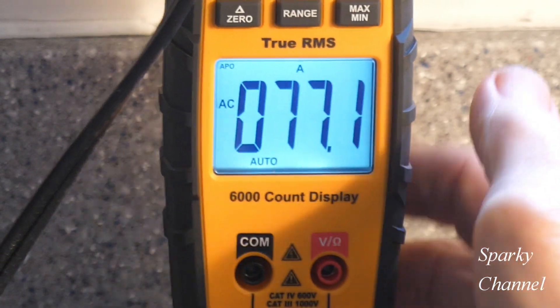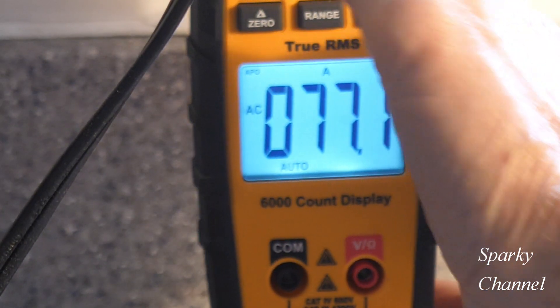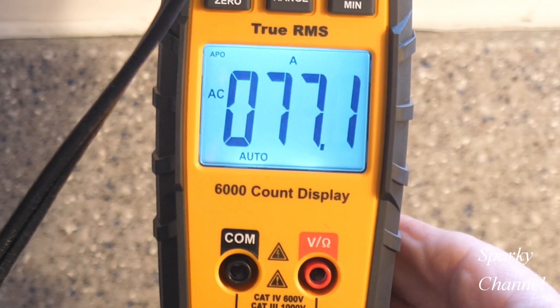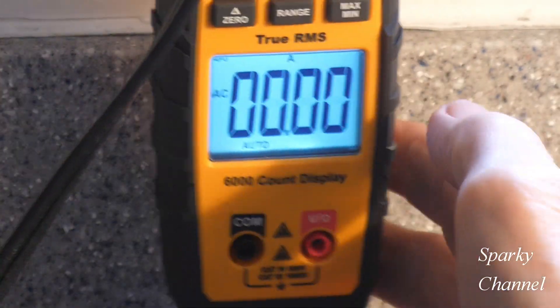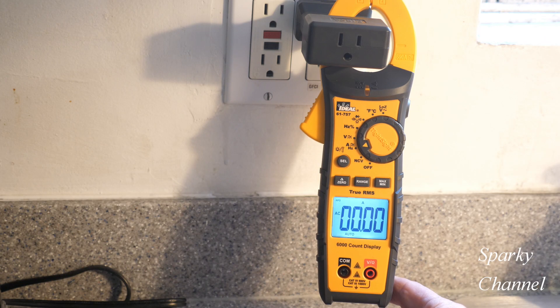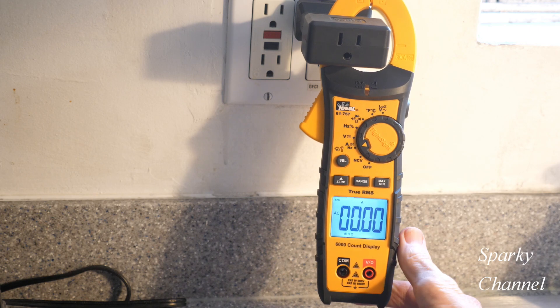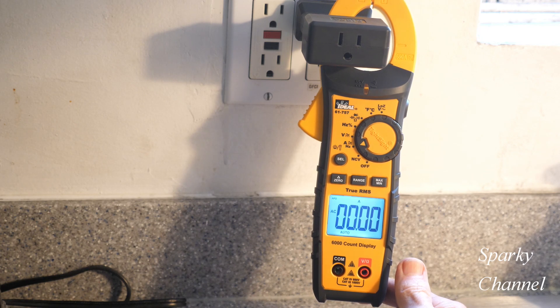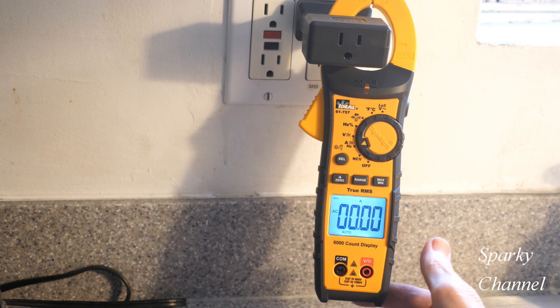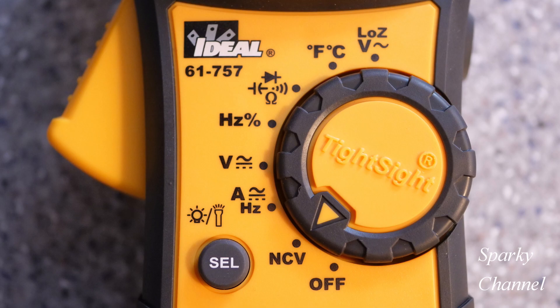The older version, the Ideal 61-747, only had a 4,000-count display. That means if you were measuring something at 6 volts, this meter would show 6.000 volts, as opposed to the old meter which would show 6.00 volts. So this gives you a more accurate display. This meter also features non-contact voltage.